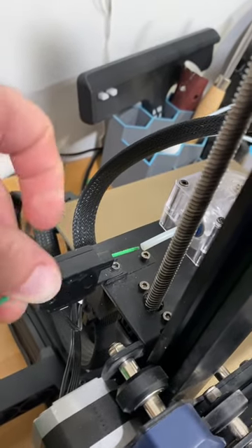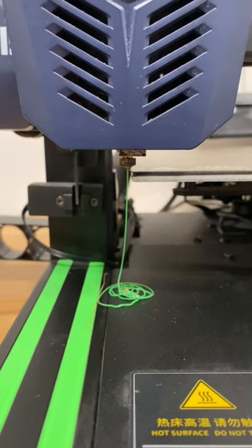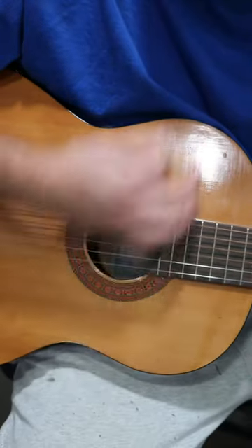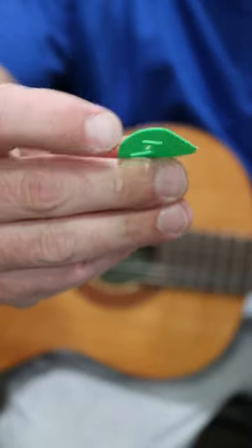Load it up. There it goes. Well, how about that? It works.